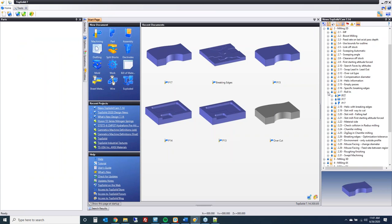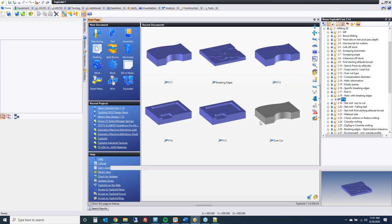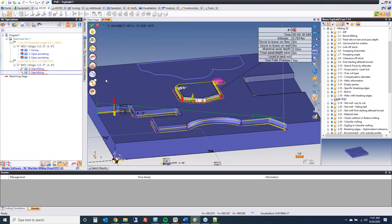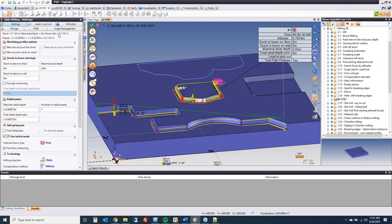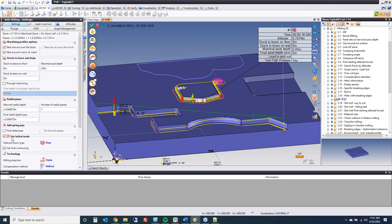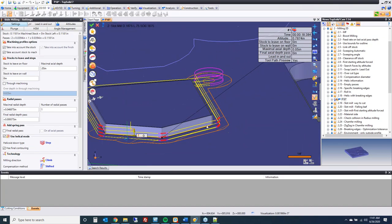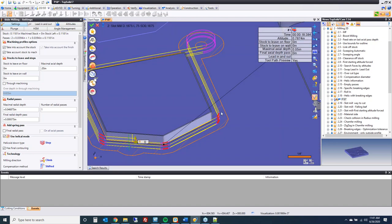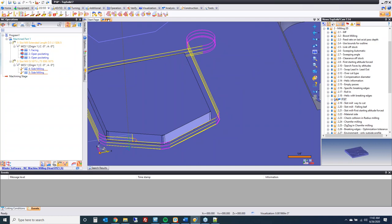Returning briefly to the breaking edges topic: in 7.13 and prior, if you wanted to use angle management, you could not use helical mode. Now you can. You can see we're going at a constant helix here, and we're still doing all the edge breaks along the way, all as simple G-code.